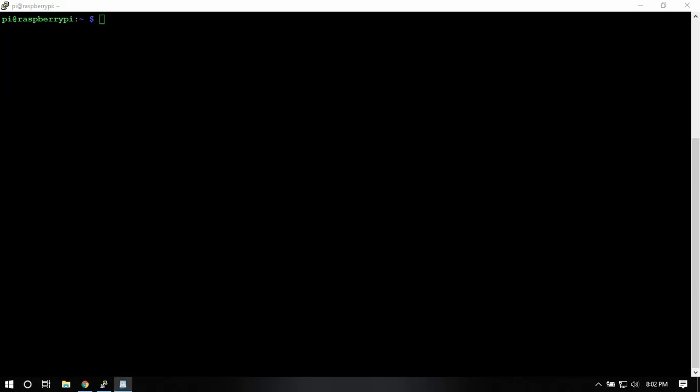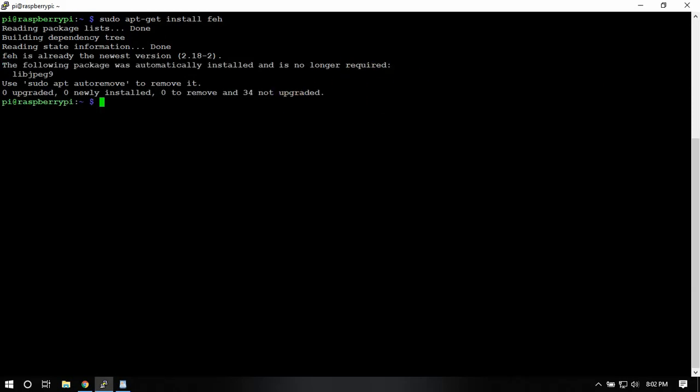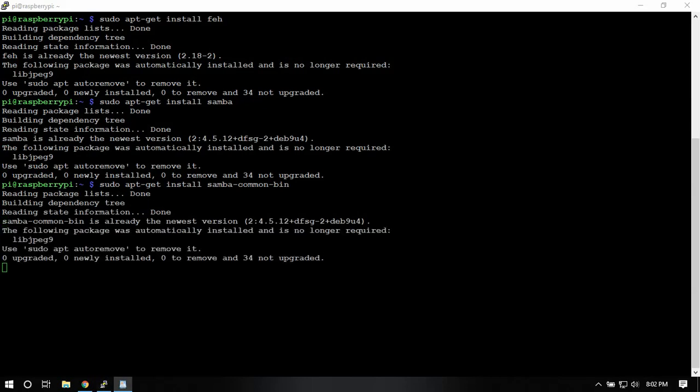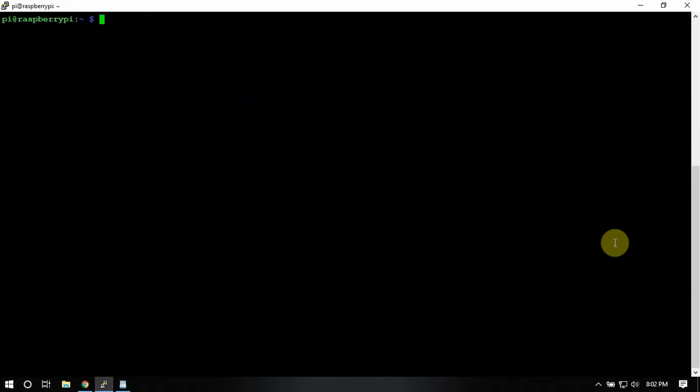I'll throw a link in the description to my website where this will all be listed. I went through and prepared this to save some time, but we're just going to install some stuff and then clear that.